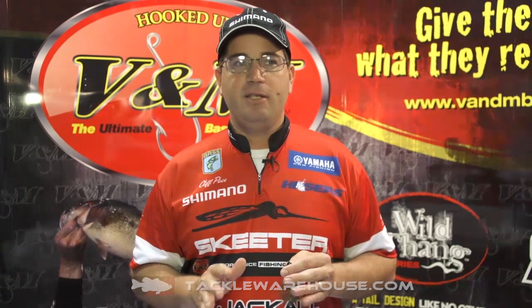Very effective for catching those fish that are buried up in really thick cover. Going to be phenomenal in the heat of the summer on the Louisiana Delta and the California Delta and all over the country where you have those big beautiful grass mats. It will be available soon at Tackle Warehouse.